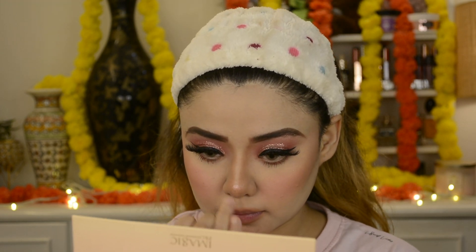Here I'm using Too Faced Canary Diamond highlighter, and this looks like a rose gold shade. It's a beautiful highlighter, but as you apply it you get a little purple, blue — it's like a holographic kind of highlighter. I bought it because it's rose gold and I'm a huge fan of rose gold highlighter. If you want a purple or blueish holographic effect, you can apply it. I applied it to my usual highlight areas.